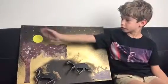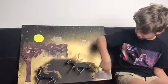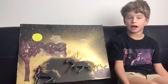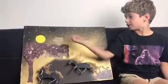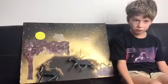For the moon and the stars I used yellow glow-in-the-dark paint. For the trees and the bush I used paper and I cut it out. For the clouds I used leftover paper.